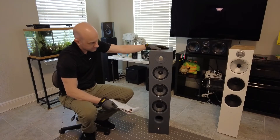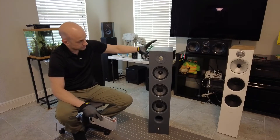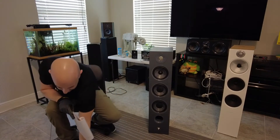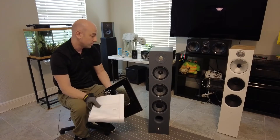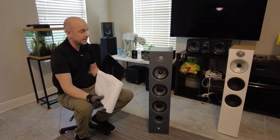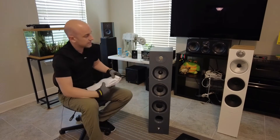This speaker definitely has sound that's a lot larger than its size suggests. Especially if you use the stand and angle it upward, it sounds even more spacious. So it's nice that they include that stand.